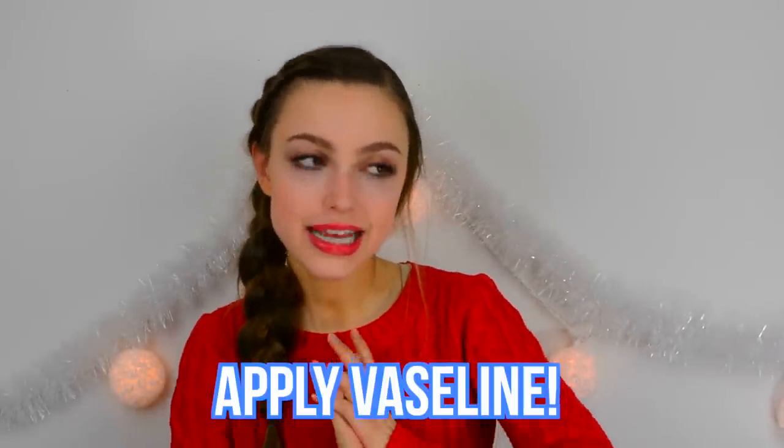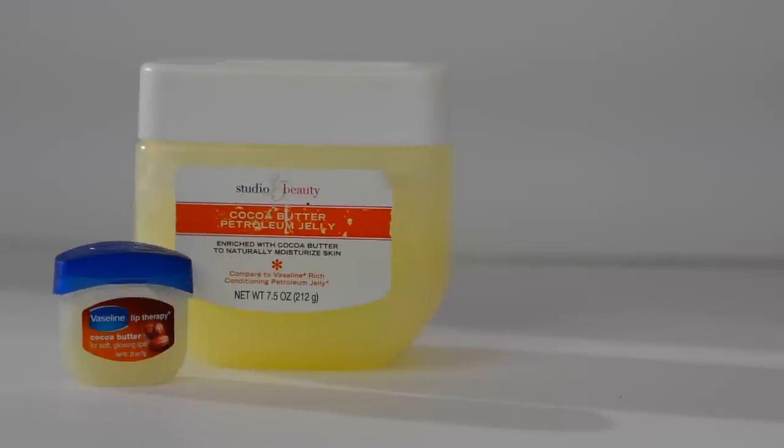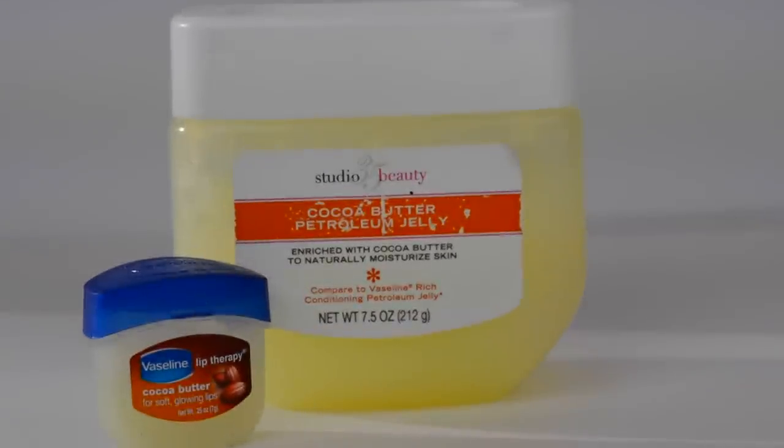My next hack is to use Vaseline, and this might sound super weird, but it honestly helps so much. All you need to do is take the Vaseline that you probably have at home and just rub it across your lash line. This will help your eyelashes to be so much stronger and healthier. It helps to prevent breakage, and it's really awesome if you have dry eyelashes — which I used to have from wearing mascara at night. It really acts as a conditioner, kind of like you would use for your hair. It just moisturizes them.